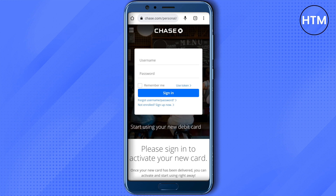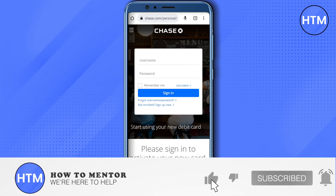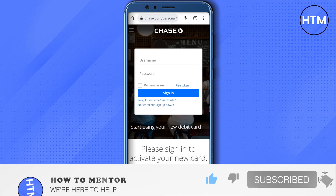This is how you do it. I hope this video was helpful. Make sure to hit that like button and also subscribe to our channel for more helpful videos.